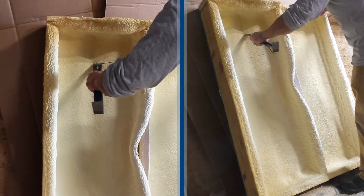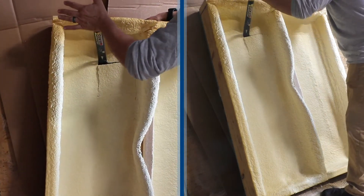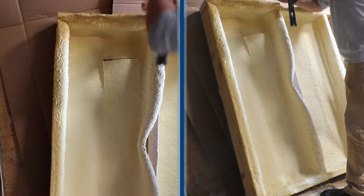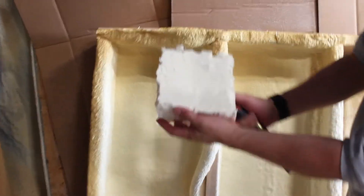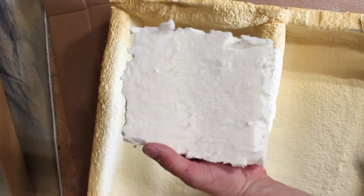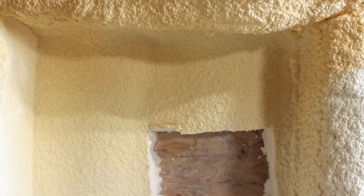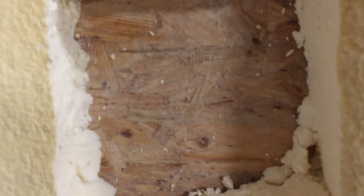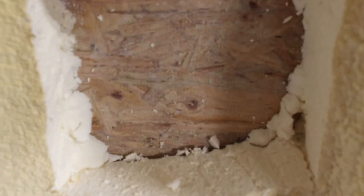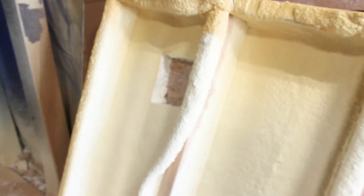Here we are taking the edge sample out of the application. There's no adhesion gap against the OSB, but adhesion was compromised with the 25% moisture content.